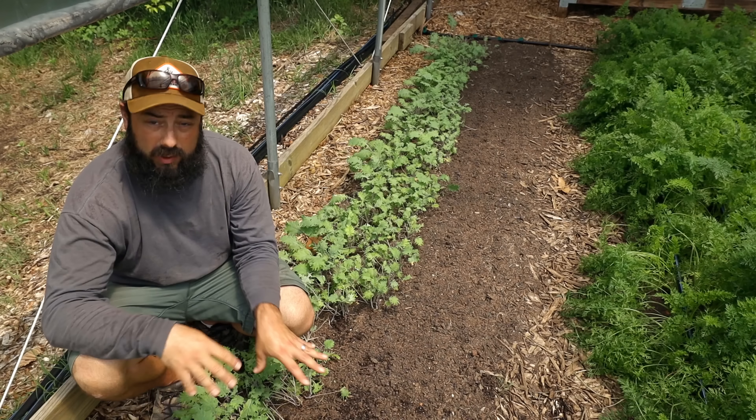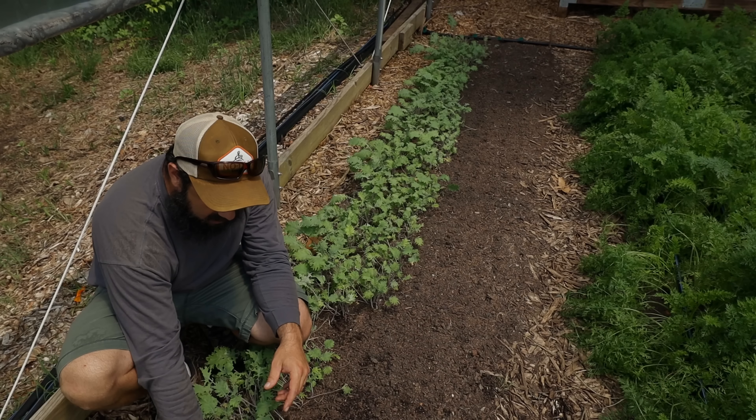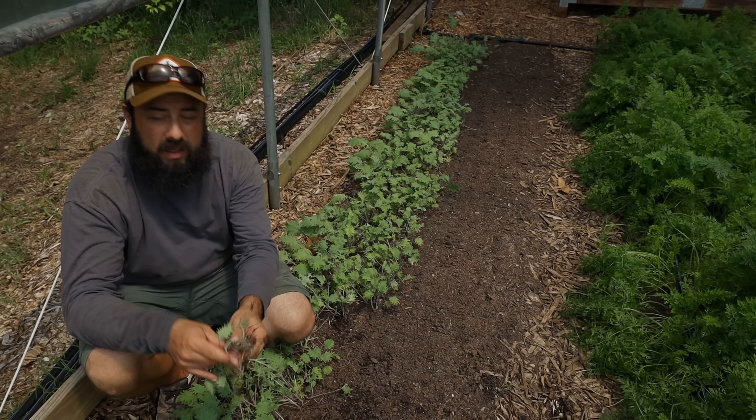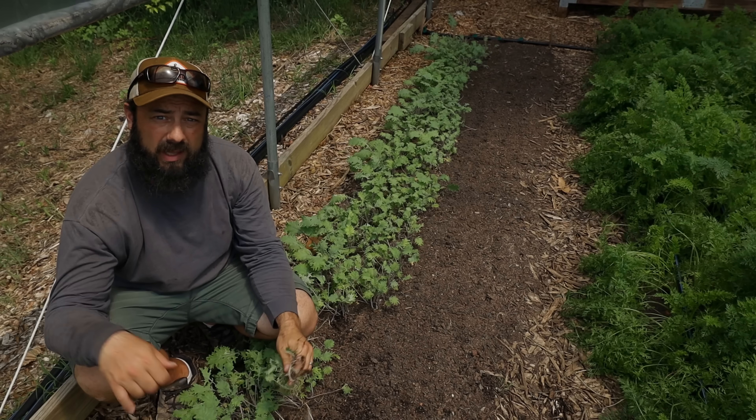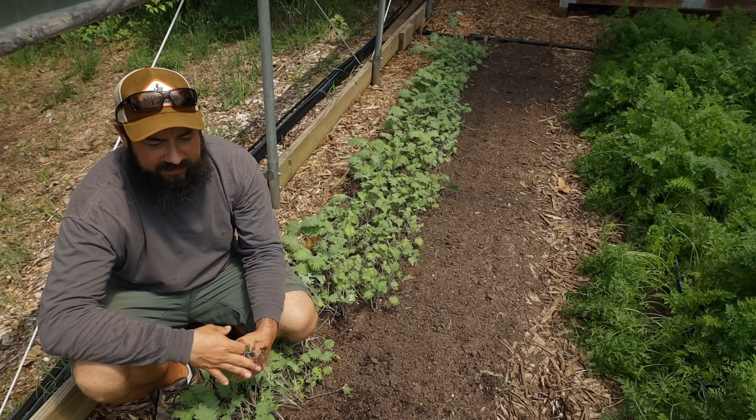It's best to leave the roots in the ground whenever you can. It depends on what's coming out, what's going in, what you have time for. For example, this is a bed of baby red Russian kale that we've gotten four harvests out of and we need the bed today because we have peppers that need to go in the ground. So we're just going to pull this out by hand. There are a lot of reasons this is not ideal - it takes a lot of time and it's really annoying because you're bent over pulling out the roots, which creates a little bit of disturbance. But that's what we're going to do today because we need to get this bed flipped and we have the labor to do it.